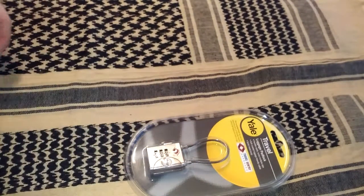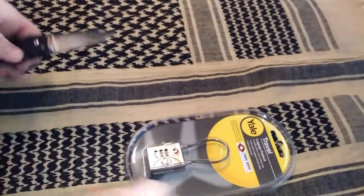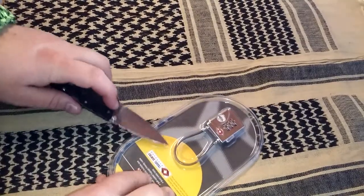I have not had a travel lock like this — or any travel lock. So yeah, this would be pretty cool. Let's open it up.